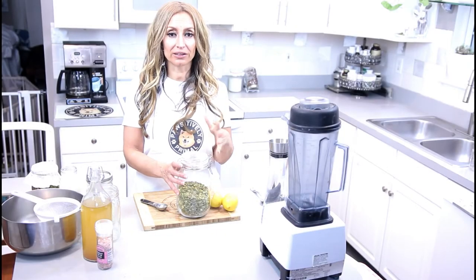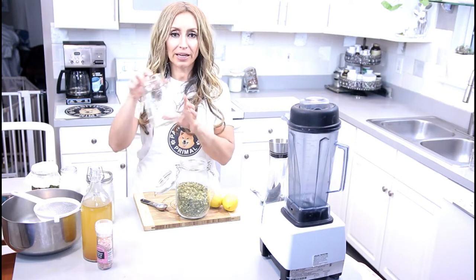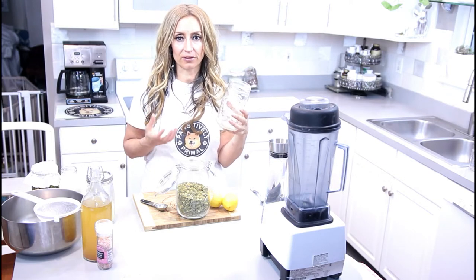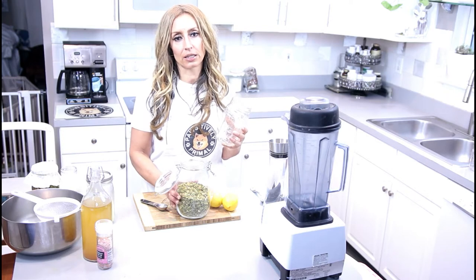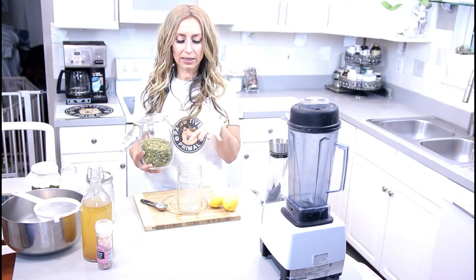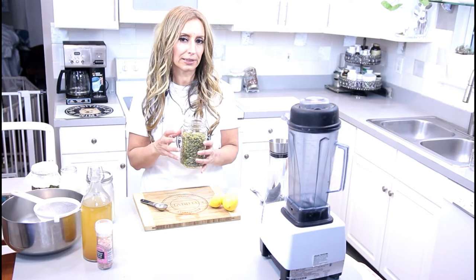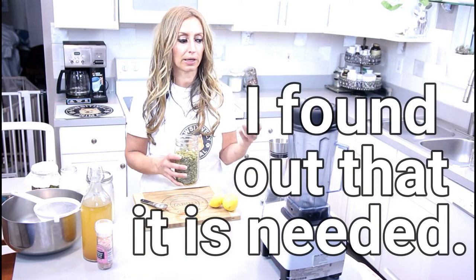You'll need organic, unsalted, unroasted, raw pumpkin seeds. I used a 32-ounce mason jar, but I'm making a lot of pumpkin seed molds for foster dogs, so decide what size you want to use. With this mason jar, I'm going to put approximately two and a half cups, leaving a little space for expansion. This really isn't needed with pumpkin seeds as it would be with something like an almond.